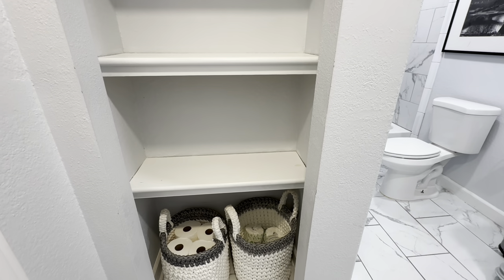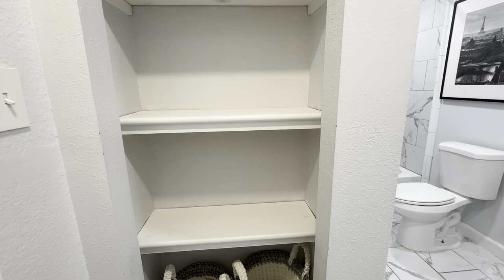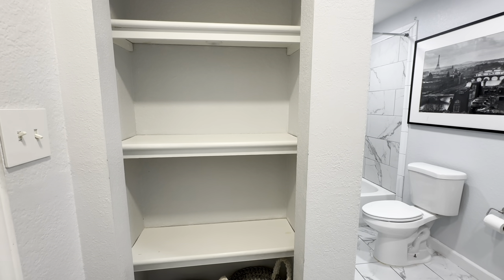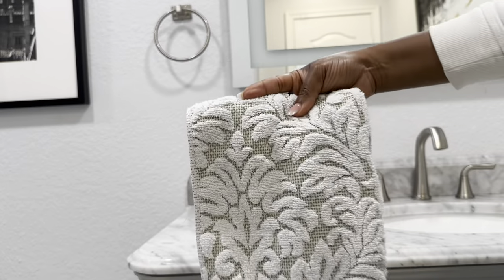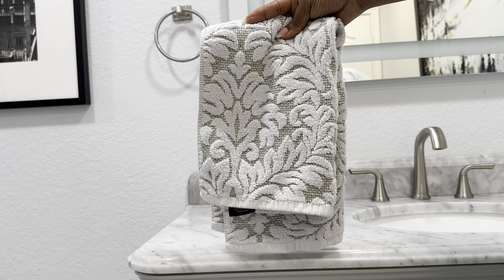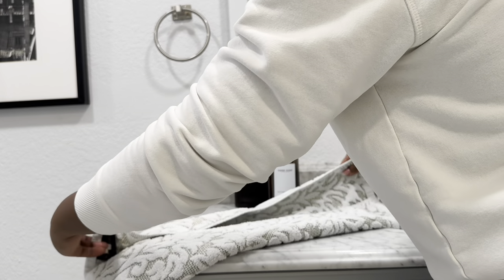These are the shelves I'm going to be restyling today. This is actually my second linen closet, but what we did was remove the doors, and my husband framed it out so we could use it as open shelving instead. At the bottom I usually have storage baskets where I store extra tissues and paper towels. I'm starting off by adding in some hand towels that I already own — I got these from HomeGoods last year. They have a subtle light shade of green with a really nice floral print, and I'm going to add those to my towel holder.